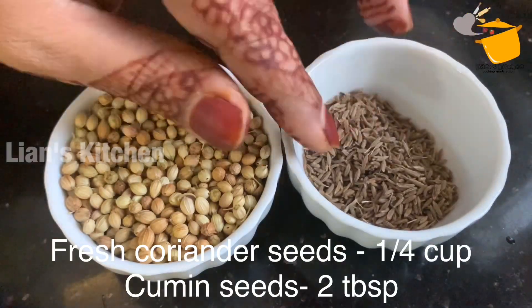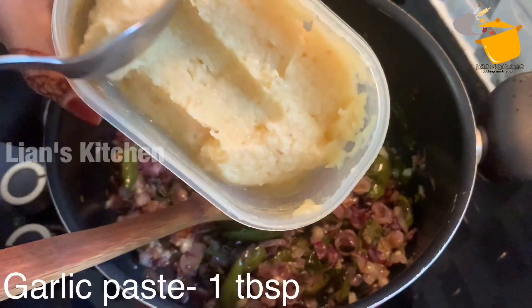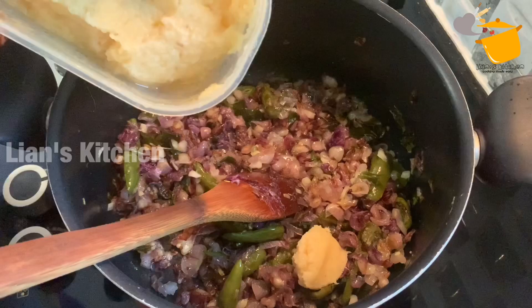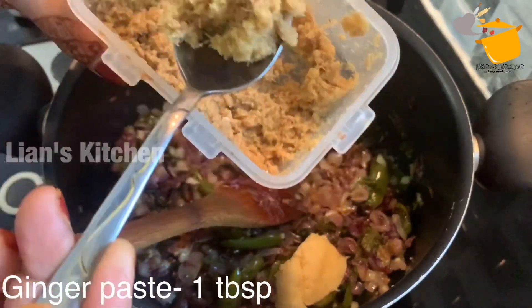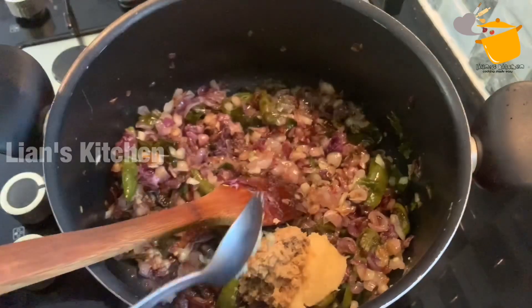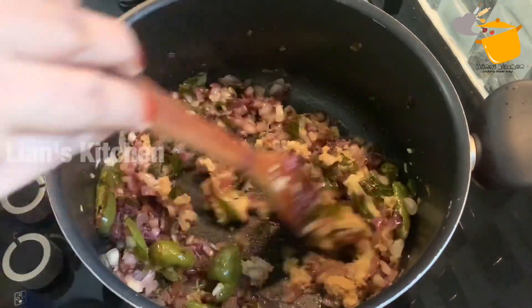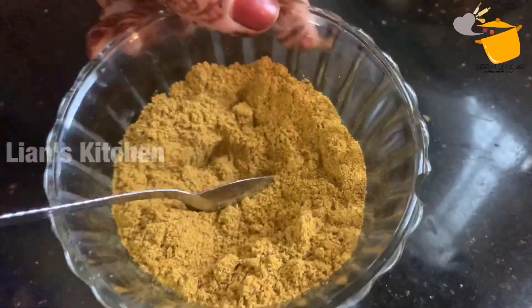2 tablespoons of garlic — I will be using 2 tablespoons of garlic. I'm going to put it in the bowl; this time I have to direct the fat.